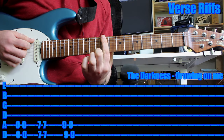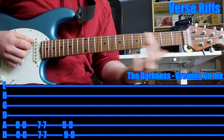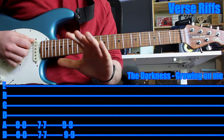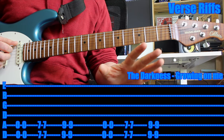Then move it up two frets and play the ninth fret. And to finish it, do a bit of a slide — you're sliding off. Then there's the pause for the vocals. That's it, then you do it again.